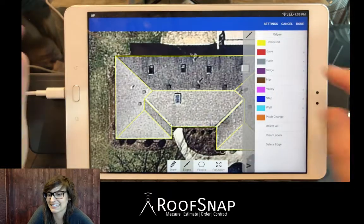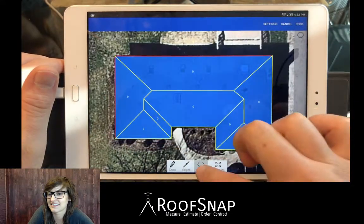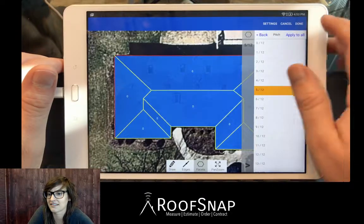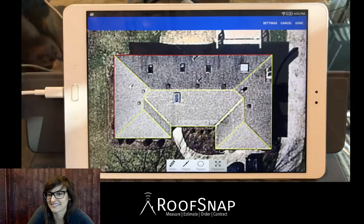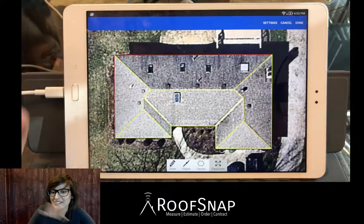You can go in and label all your lines; you can go into Facets, open up the drawer, and put in your pitch value. Let's drop in 5/12, apply to all — and that's our quick FAQ on how to draw neat and straight using 90 mode. Awesome, thank you so much for joining guys, and stick around for more to come.